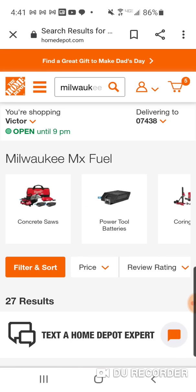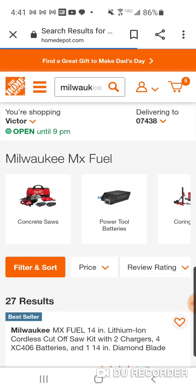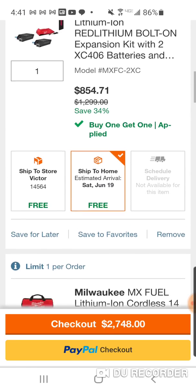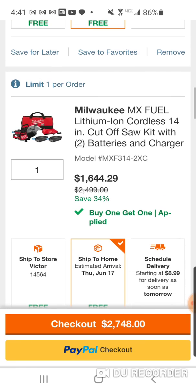Milwaukee MX 14-inch cutoff saw hack: $1,644, comes with two batteries, bag, charger, and of course your 14-inch cutoff saw. Peace.